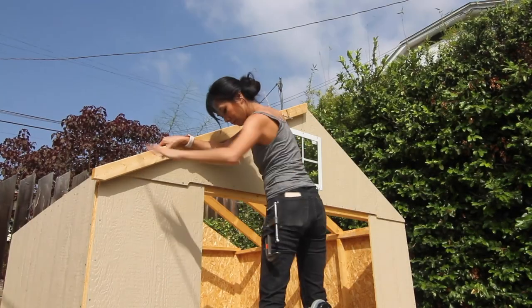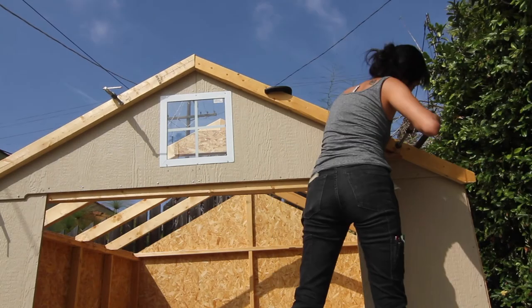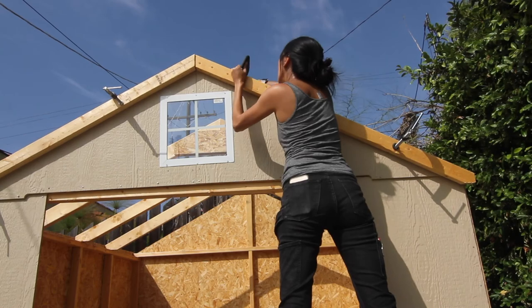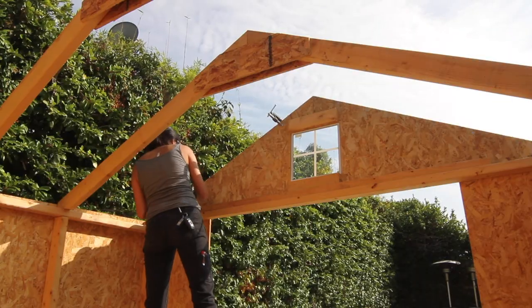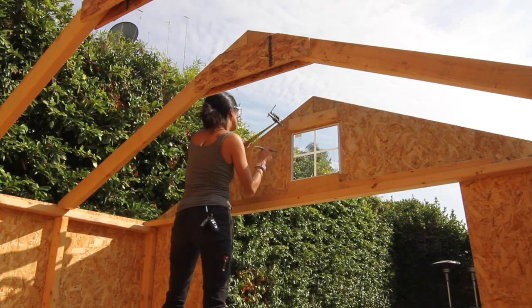I didn't have a second hand, so I used the next best thing: seat clamps. Oh my god, they were so useful. Also, that tag sticking out has been driving me crazy seeing this video — I want to reach in and tuck it in or just rip it off and I can't, and I'm just annoyed. Anyhow, I lined the miter pieces together, clamped them to hold, measured, marked, and then screwed them in place.